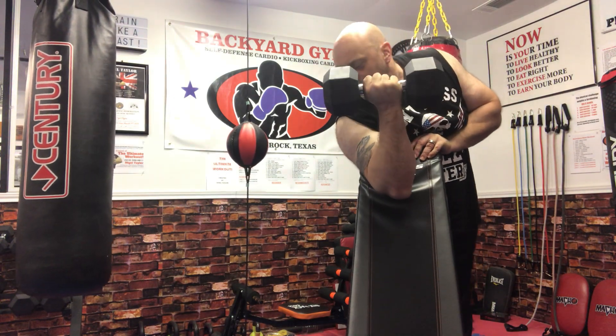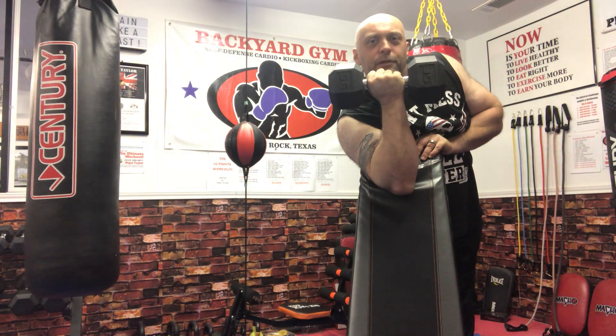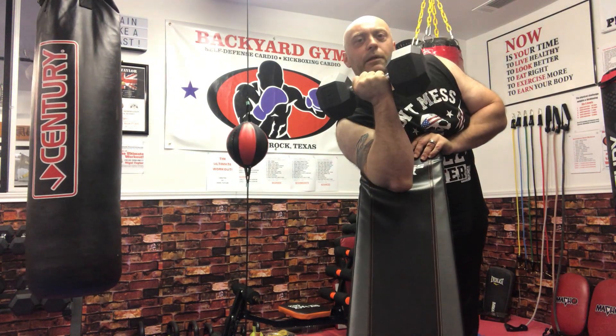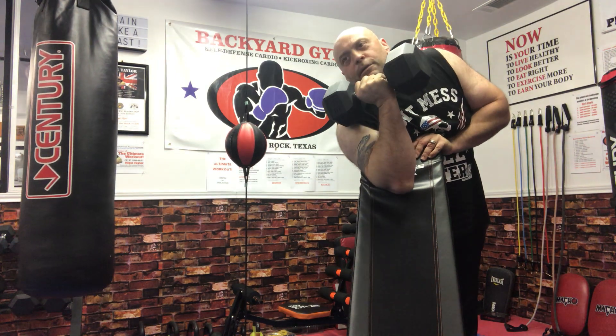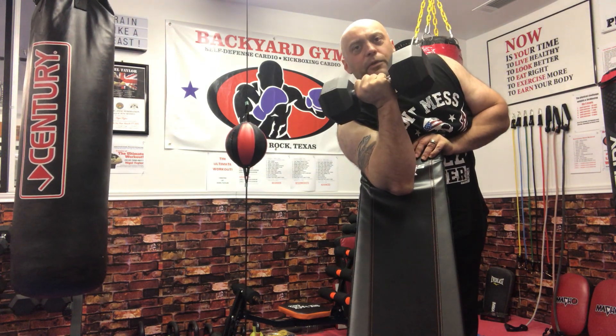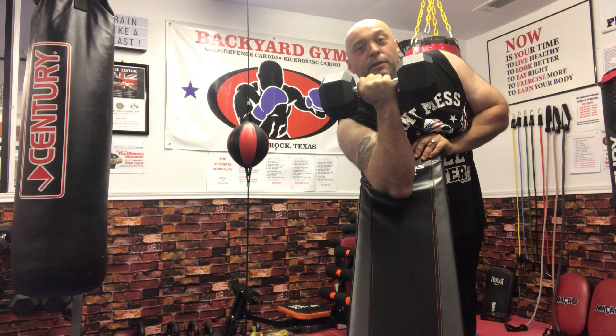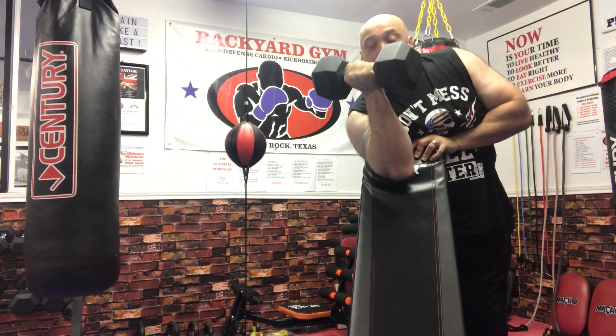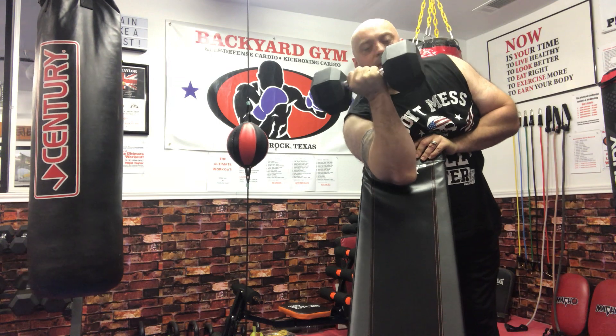Hey, Nigel Taylor here. We're going to be doing some preacher curls with a different timing. So I've got my 35 pound dumbbell here. I'm going to go 35 with both arms, right and left, and then same again, like a double set. So it should be more than heavy enough doing it that way, believe me.